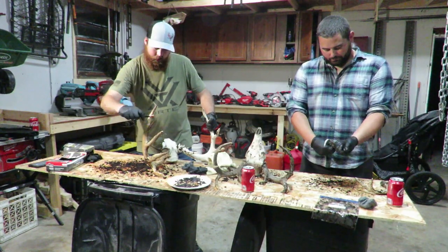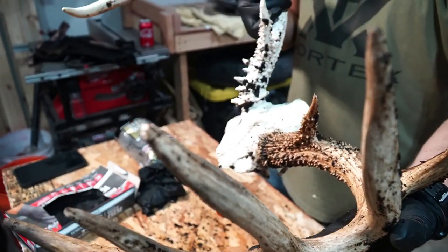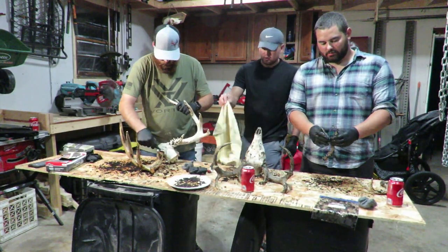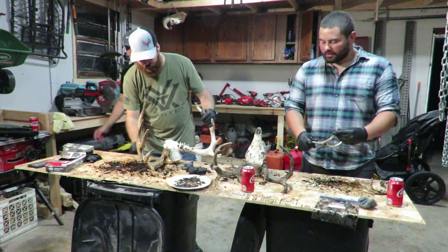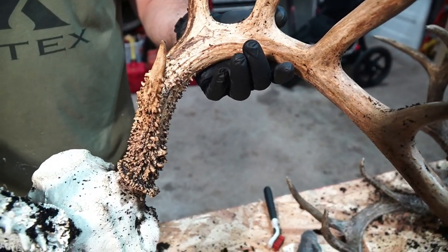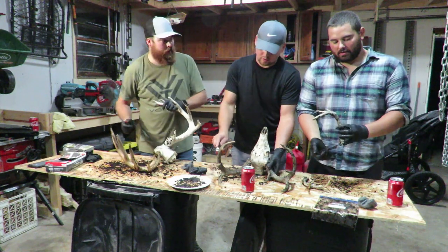Now I'm going to brush all these excess grounds off the best I can, then let it dry overnight. Might put a second coat on that one as well just to see if it gets a shade darker. One thing we're noticing is that older bucks with more character are taking the coffee a lot better than these smaller bucks.